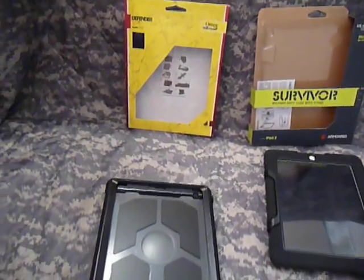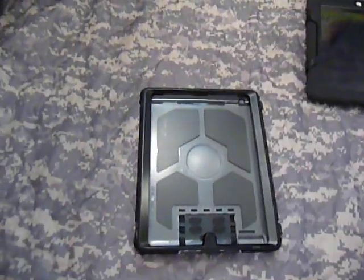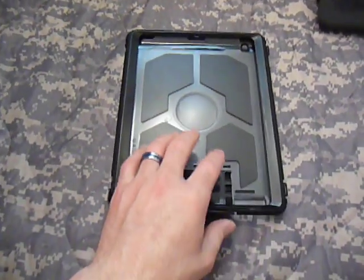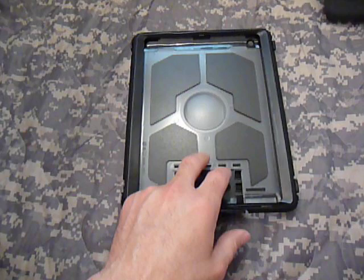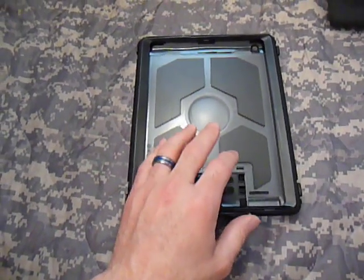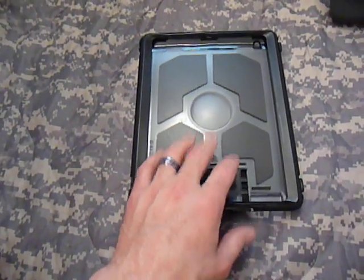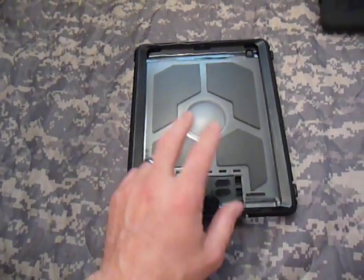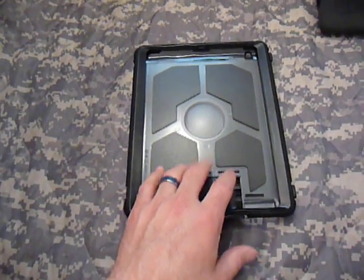I'm going to start off with the Otterbox Defender Series. Great case made by Otterbox — it follows the same lines as all their other cases made for the iPhone and other devices. I liked the case, but there are a lot of features that I think got left off, which I think Otterbox could have made better.